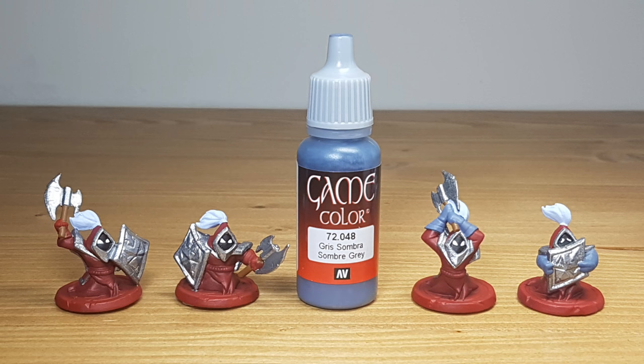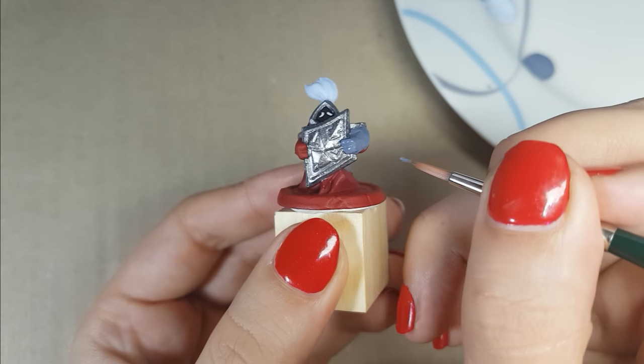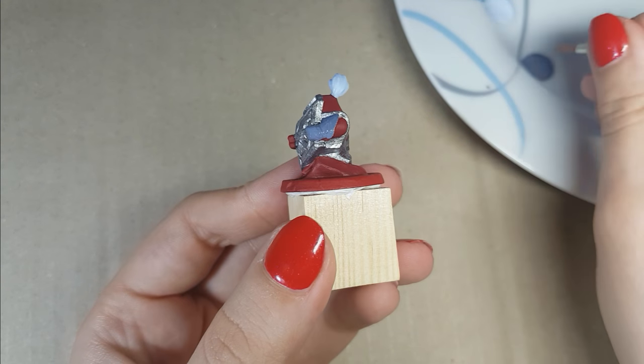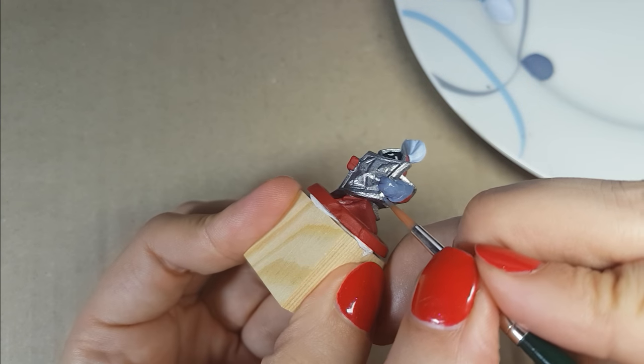I painted their gloves in the color Somber Gray of Vallejo. This is a blue, darker gray color. With this you need to be a little bit more neat, since you've painted basically all the areas around it already — the silver, the brown — so you're trying to cover only the gloves as much as you can.